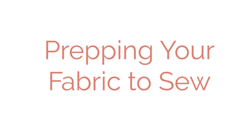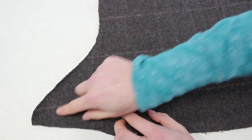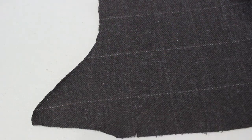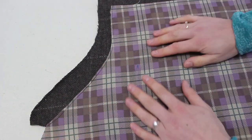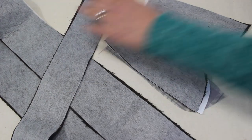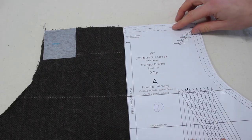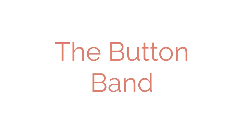Prepping your fabric to begin sewing. We are going to stay stitch the curved edges on the bib front as well as the bib lining so that it doesn't stretch out of place. Next you're going to apply interfacing to all of the pieces listed, as well as placing it over where the buttonholes are going on the wrong side of the bib.